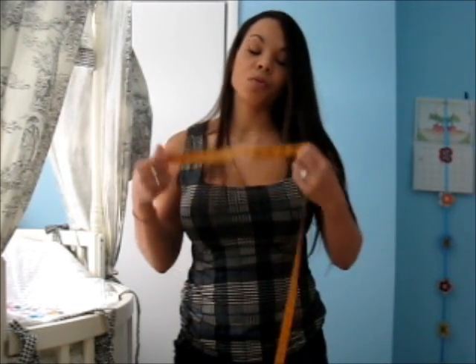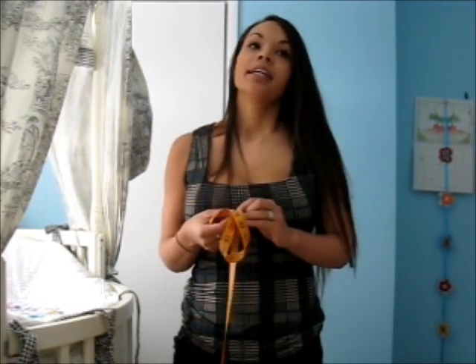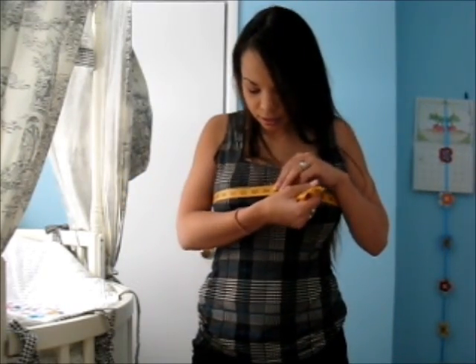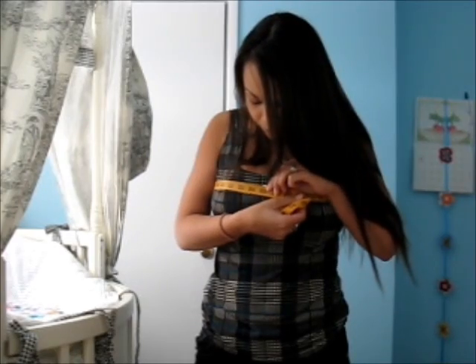Next we want to find out our bust measurement. This one can get quite inaccurate with all the different sizes, styles, and brands of bras — I'll show you because mine usually comes out inaccurate. What you want to do is measure your bust — not as snugly as the first measurement. That came out to about 35 inches. So we had 27 originally; counting up from 27 to 35 gives a difference of 8 inches. Then you go A, B, C, D, E, F, G, H — so that would make me a 28H.